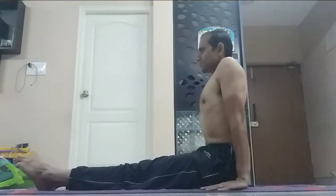Samasthiti Dandasana. I am starting with the left leg now. I stand the left leg — it is near the thigh, very close to the thigh — and take the left hand back.